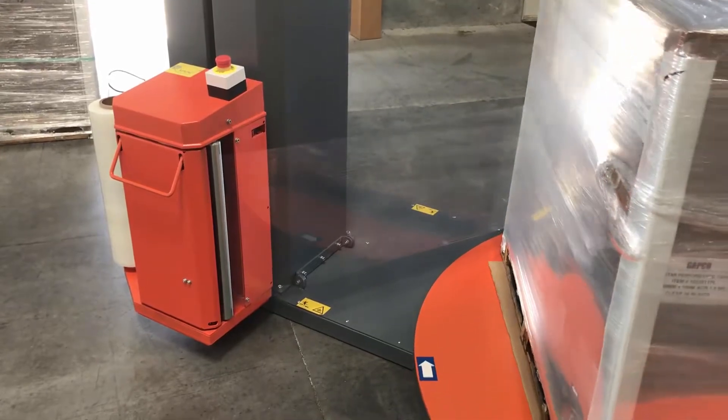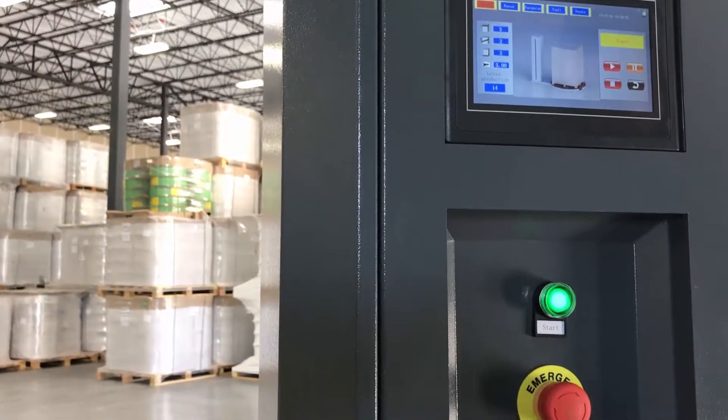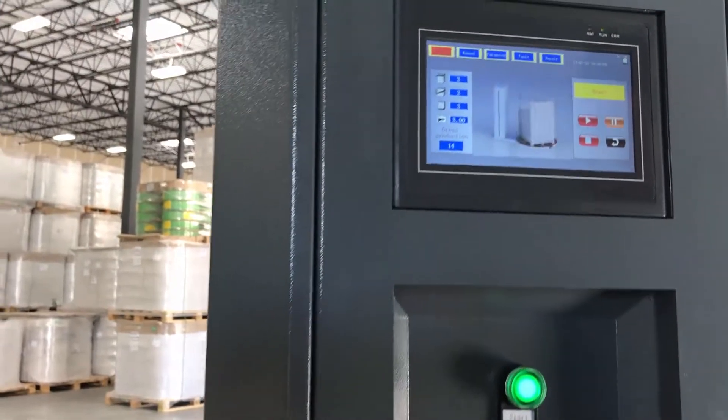GAPCO. Proven reliability. Proven quality. Proven performance.